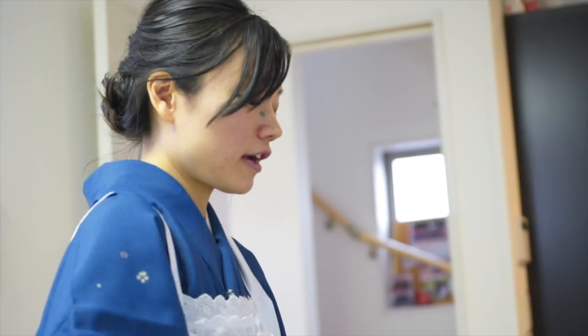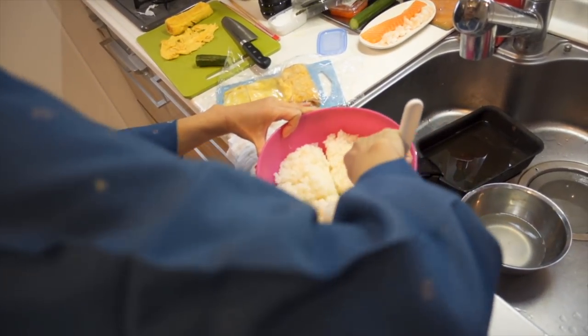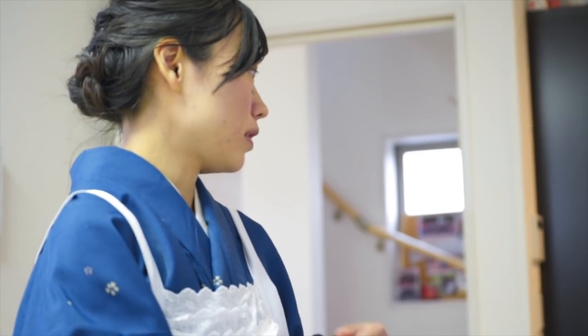You add the vinegar, sugar, and salt to the sushi rice. When you cook the rice, you use less water — a little less — because you add vinegar. But for my kids, I use normal water.